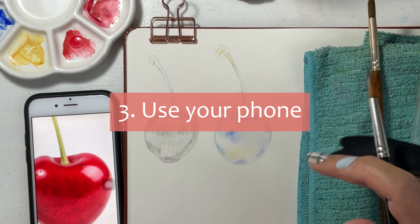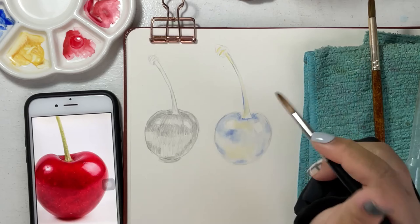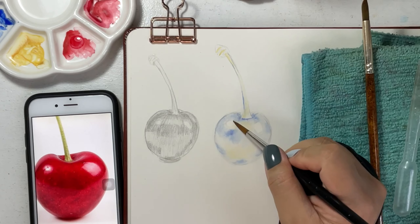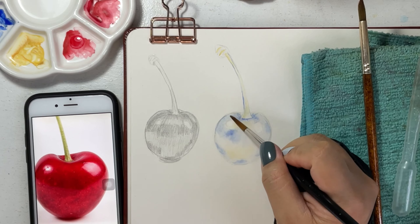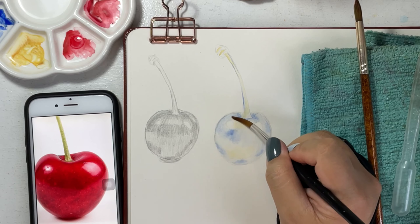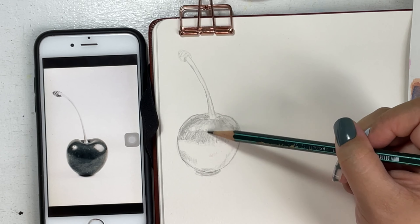Number three: I always study the reference photo by looking at it on my phone. In this way, I can always zoom in and out to see the details of the photo, unlike when the reference photo is printed in front of me and I can't see the smallest detail.